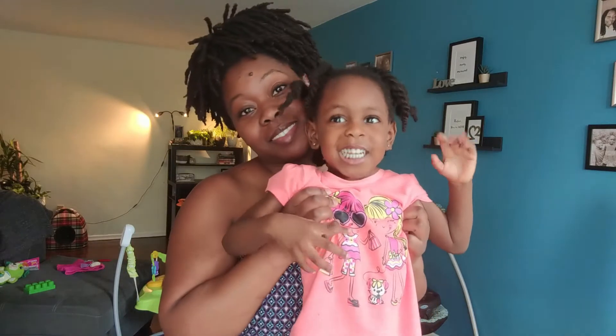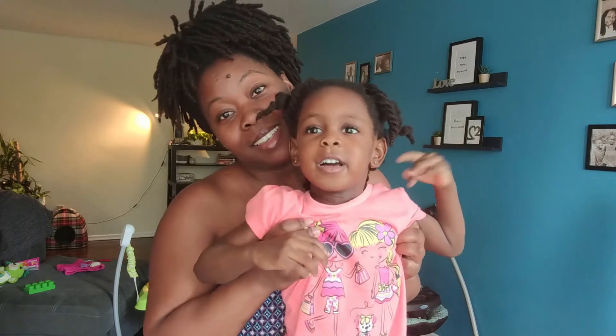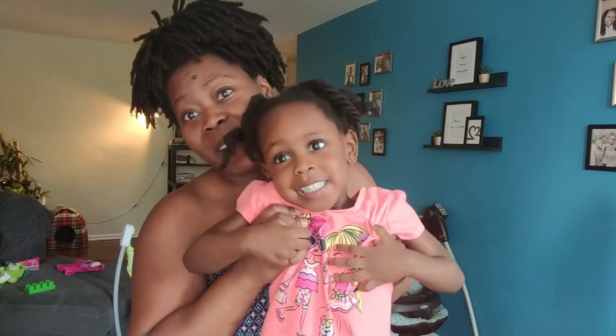Hey guys, it's your girl Juliette. Welcome back to my channel. Say hi — hi Juliette. What a vlog. We're doing the next video today. Are you guys ready? Now let's go — I'm not sure what she said, but she said a whole lot. So let's go.